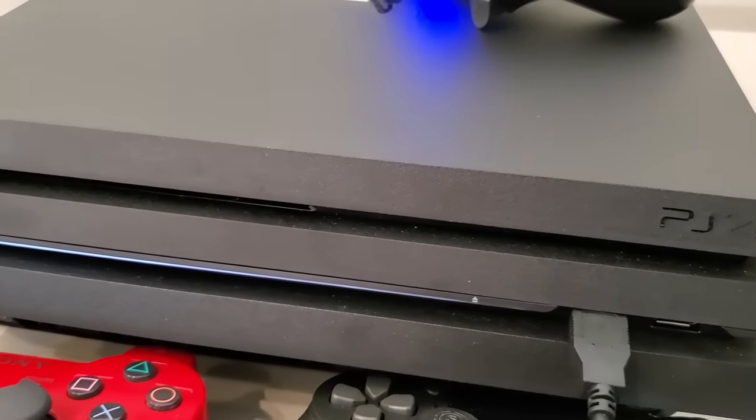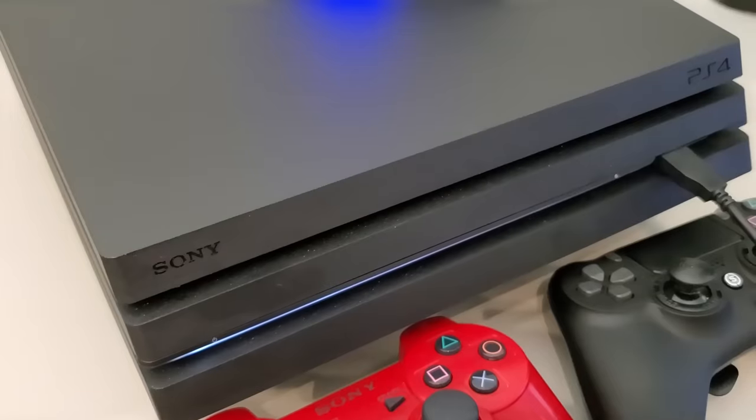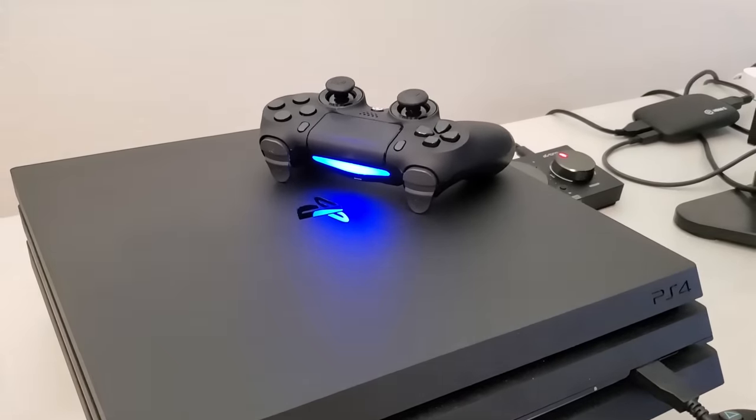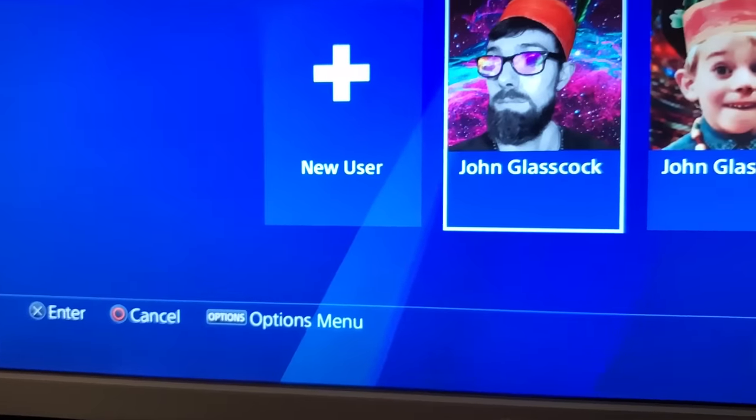What's going on everyone, welcome back to another PlayStation Life Hacks Tips and Tricks video. Today I'm going to share with you all some more PlayStation tips that will improve your gaming experience. Now some of these you may already know, and some you might not, but either way we're going to go ahead and get started.